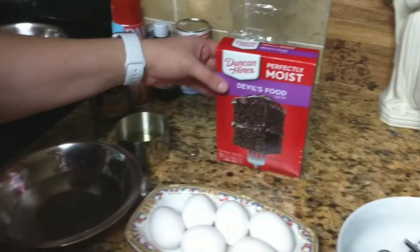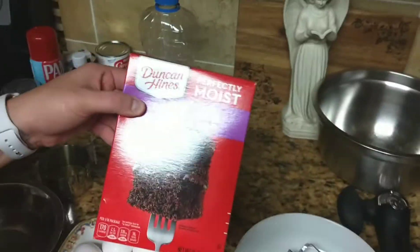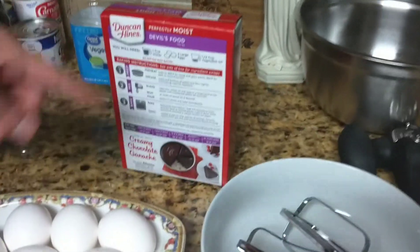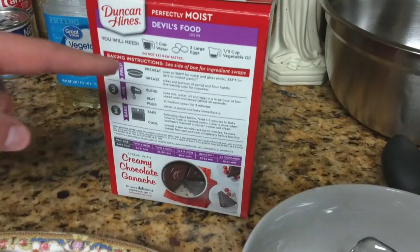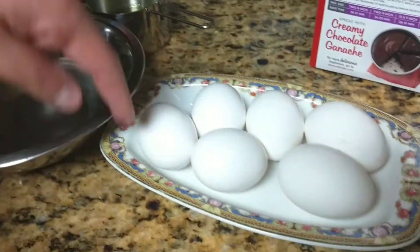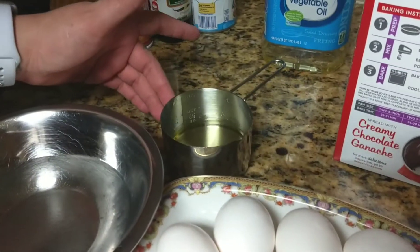For the cake, I use Duncan Hines double chocolate, the perfectly moist. On the back of the box it gives you what you need: one cup of water, three eggs for the cake batter, and one third cup of vegetable oil.